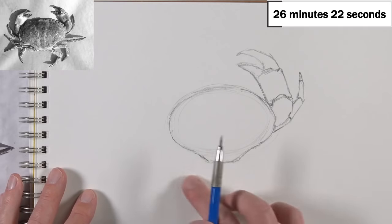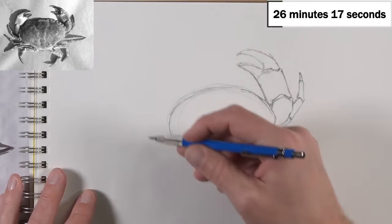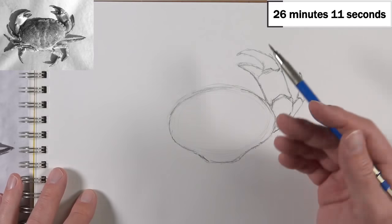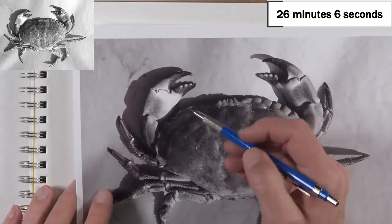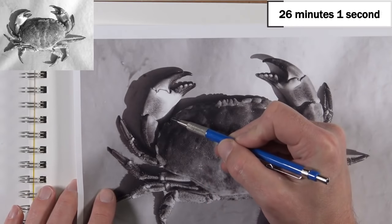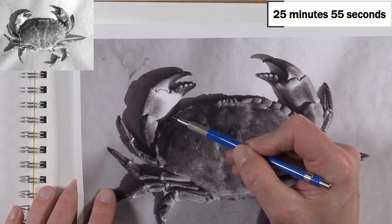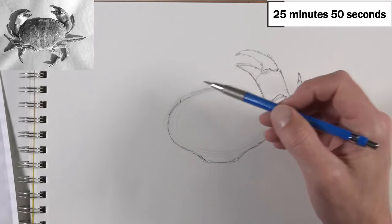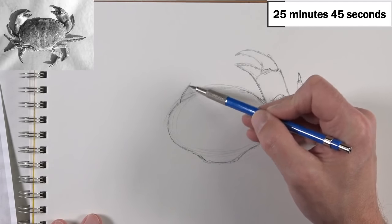Instead of addressing the legs down here, I'm going to switch over to this side because I'm right-handed and might smear some lines. I'm looking at the oval shape I created and considering the relationship of where this claw begins. It kind of starts a little bit about right here, so that's where I'm going to start the next shape. Those are the kinds of things I'm looking for when creating any type of drawing.